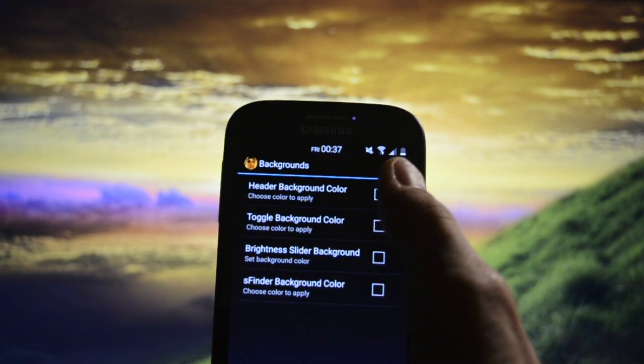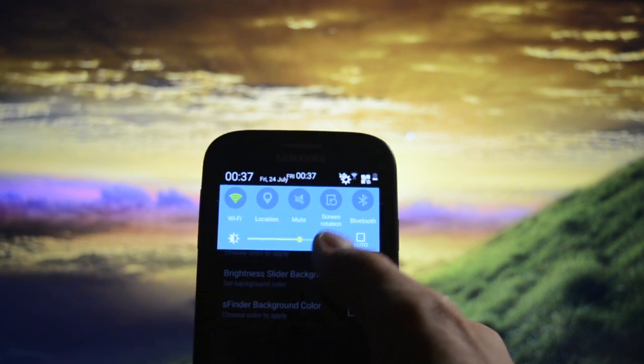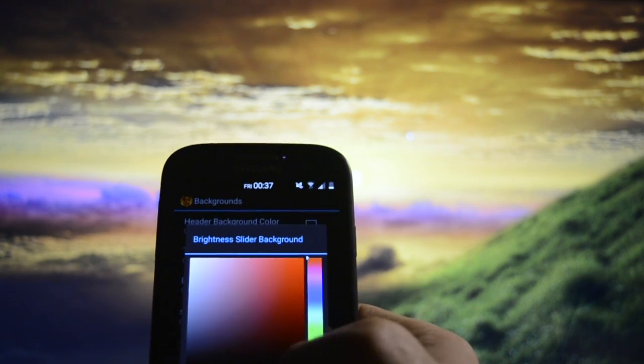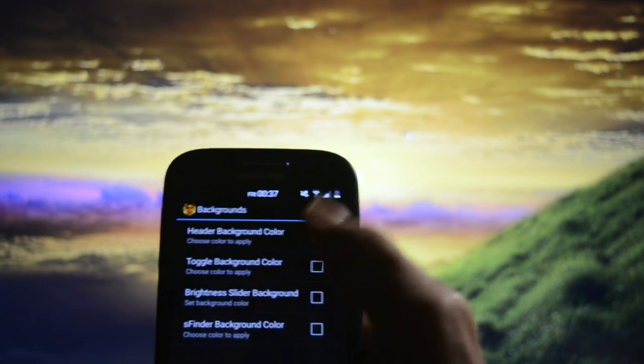Apart from that, you can customize the notification panel backgrounds with two gold colors. You can also make them black — yeah, you can see it here, black.